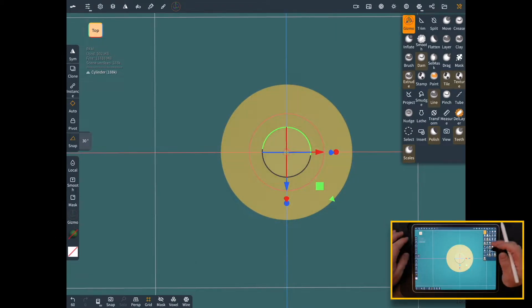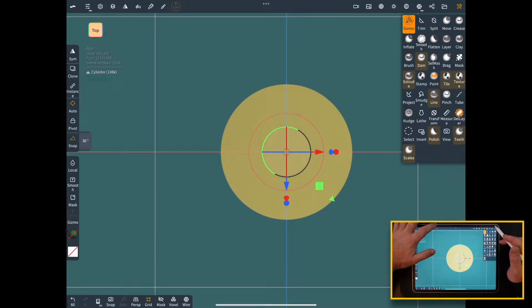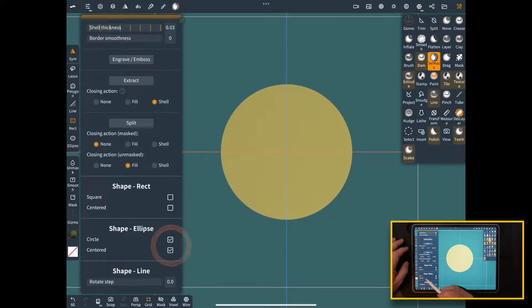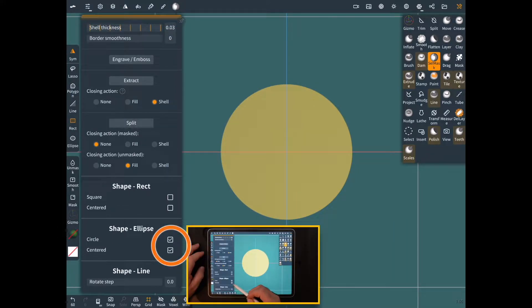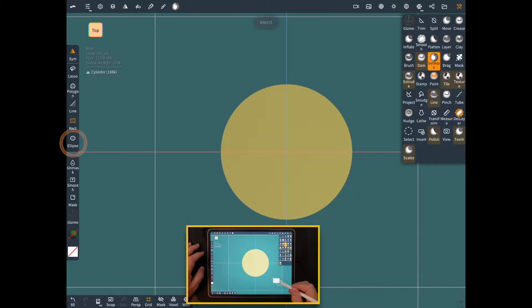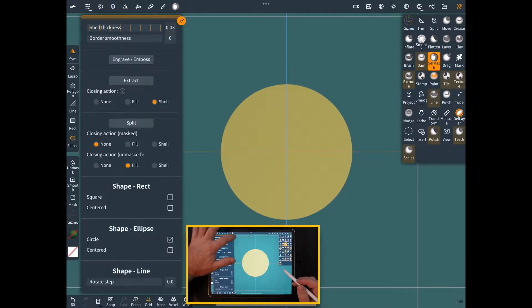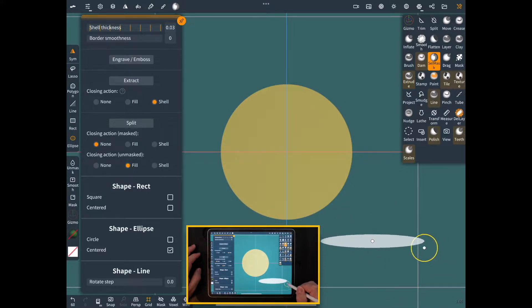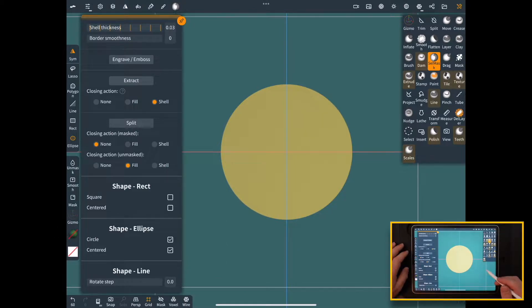Now that we have this in here, I'm going to tap on the top for focus and we're going to go in and select mask this, but check something real quick. You want to make sure that your lasso is on circle and it's centered. If it's not clicked on centered or if it's on ellipse instead of centered, it's going to do a weird thing and it's a little harder to control. So we want circle and centered.